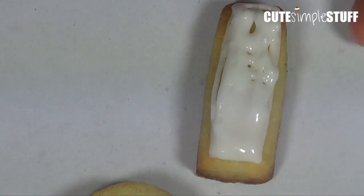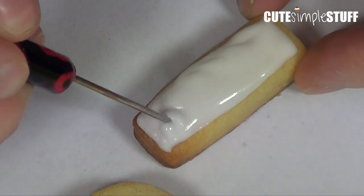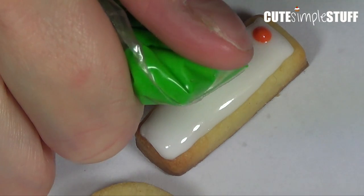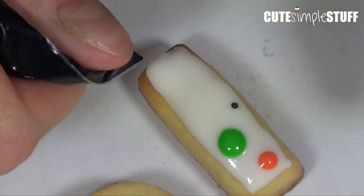Once everything is ready and cooled, I'm going to use my royal icing recipe — that's going to be linked below. I'm using ziploc bags to decorate my cookies. Since I'm working with a wet-on-wet technique, I'm going to be working one cookie at a time.